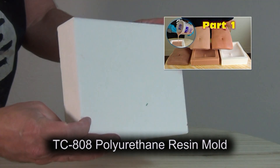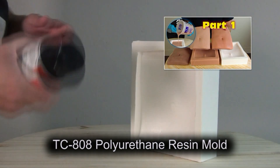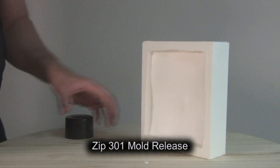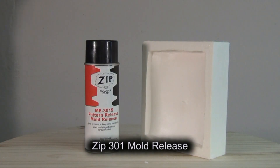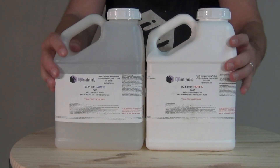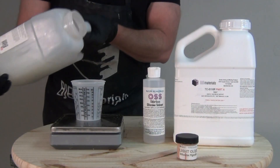This is a TC808 resin mold that I made in a previous tutorial — I'll link that on the end screen. We're going to first release that mold with a light spray of Zip301 mold release, set that aside to dry for about 30 minutes to let everything dry and outgas, and then we're ready to mix up our silicone to spray in and create our membrane for the realistic skin surface.